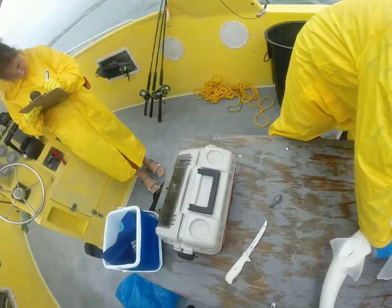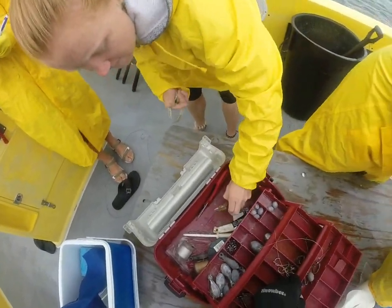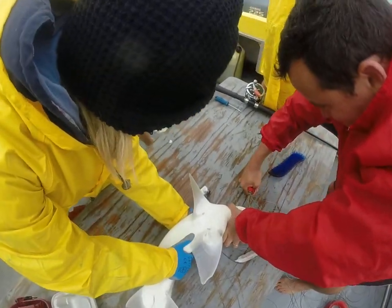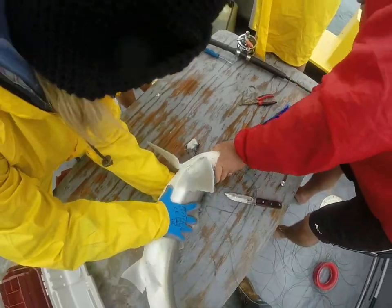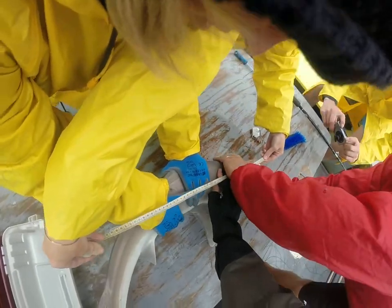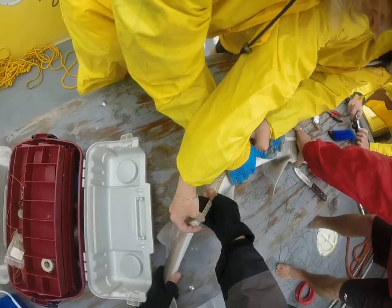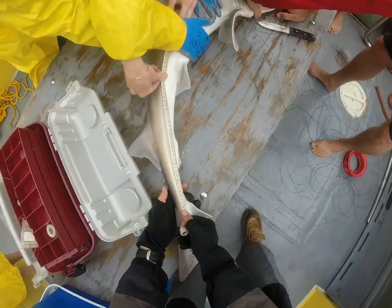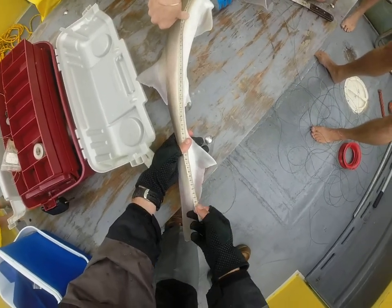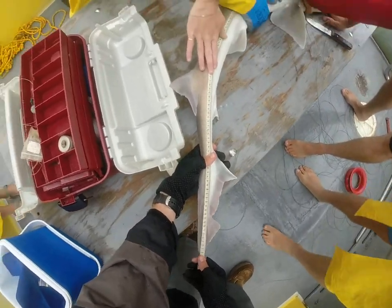There's the pliers nearby. Tight measure. Pre-caudal is 92 and a half. Total is 116. Beautiful.